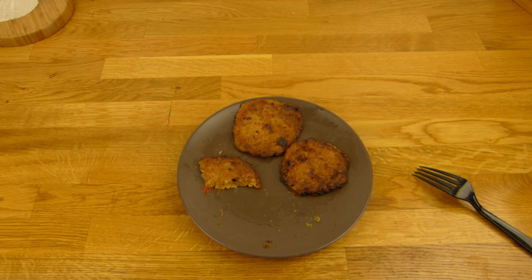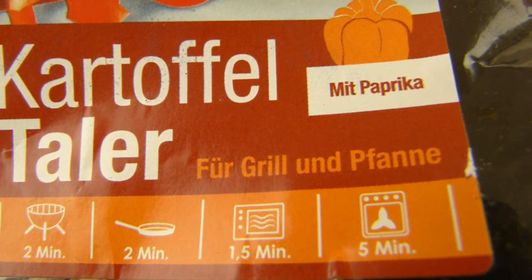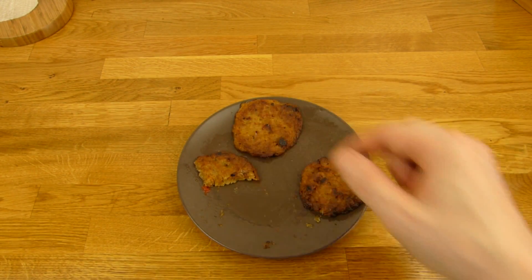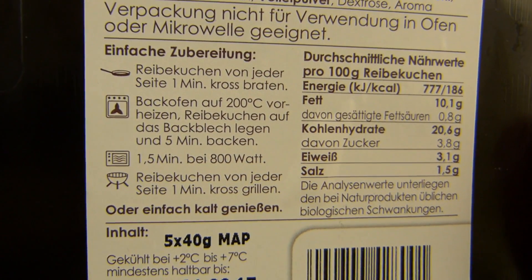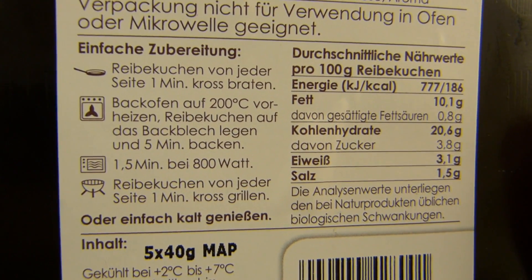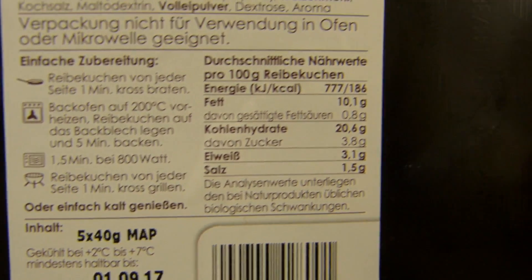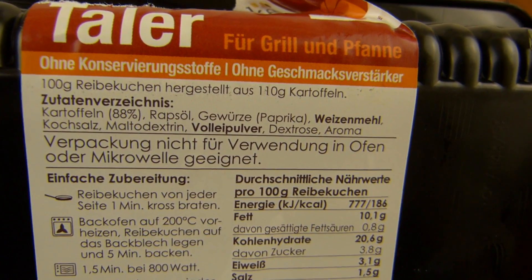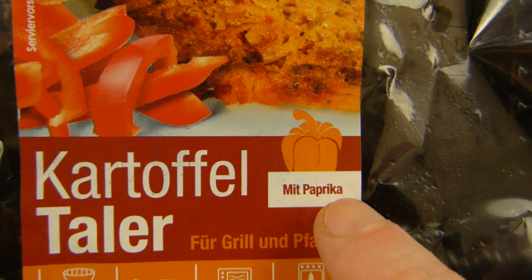Man bekommt noch diese schönen Brataromen, allerdings ist es ja schon angebraten. Ich habe es natürlich in der Mikrowelle und im Ofen gemacht. Das Ding hier ist aus der Mikrowelle und die beiden sind aus dem Ofen. Im Ofen dauert es 5 Minuten bei 200 Grad, und in der Mikrowelle 1,5 Minuten. Hier steht ganz groß mit Paprika drauf.